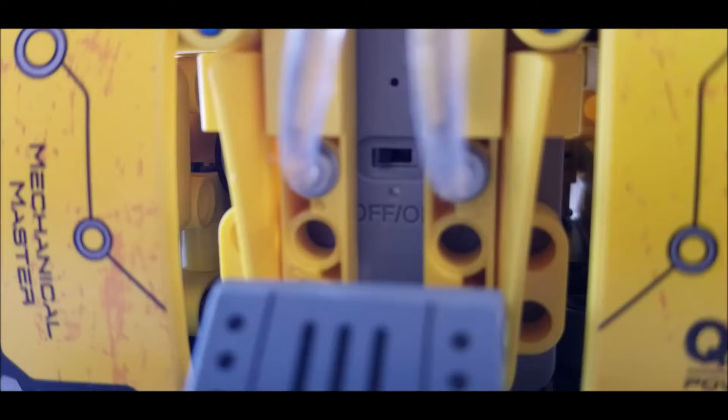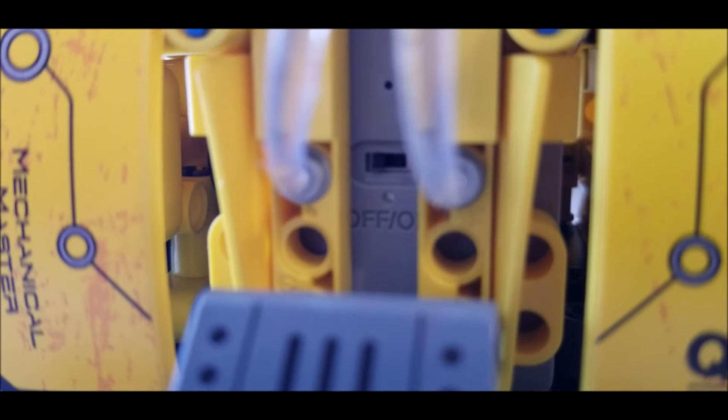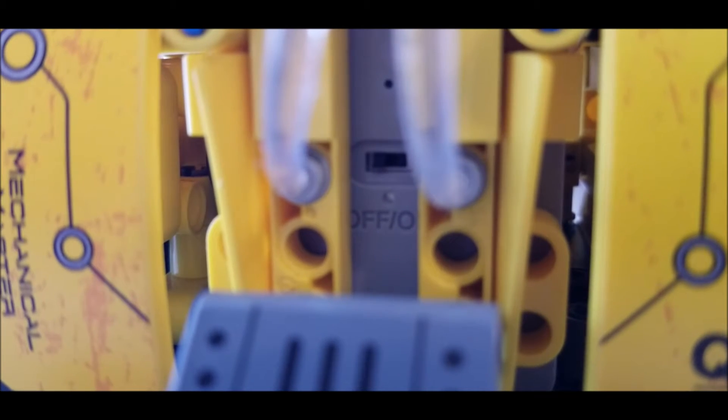Now the three things I think could have been improved. Number one would be the on/off switch. In this particular build the pieces were so close together it was hard to get to the on/off switch — we had to use an axle to be able to turn it on and off. With other builds I'm sure it's easier to get to, but this one was just a little tough.